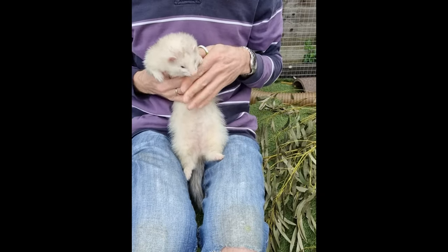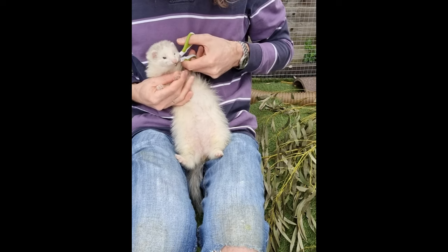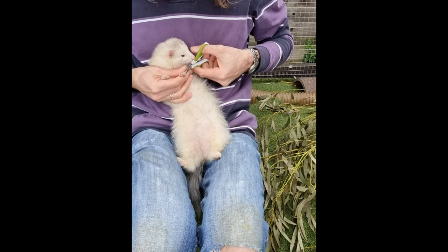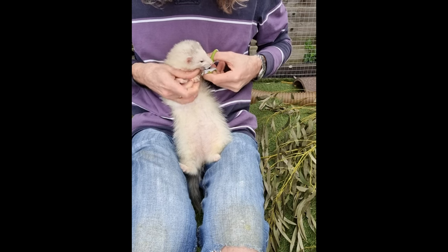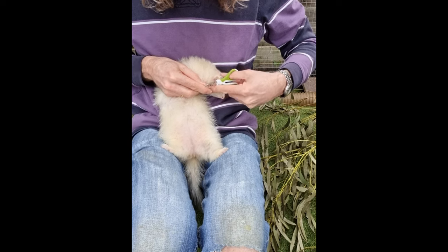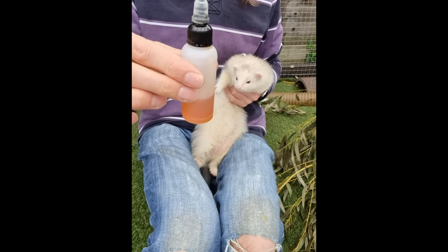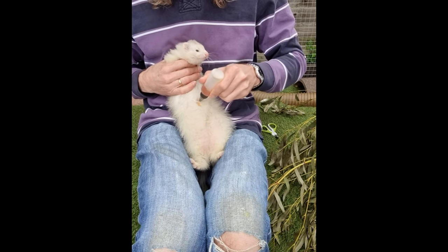Depending on the ferret, you may have a relatively easy time of nail clipping. Binky here is being quite patient, as have all the models in the prior clips. However, if your ferret is not playing ball, then a drop of salmon oil or two on the belly will keep them more than occupied whilst you carry out the procedure.